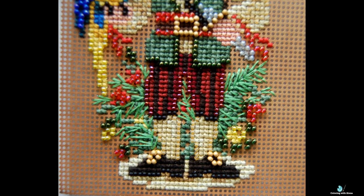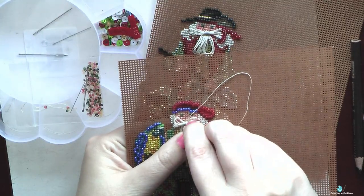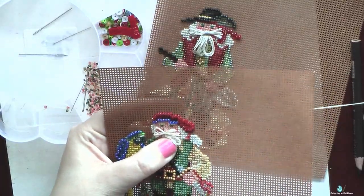Both designs are very colorful and together they will be beautiful Christmas ornaments. After that I finally did their moustaches and beards, and each one is made from 6 strands of thread.